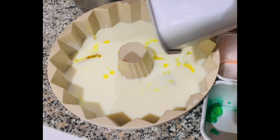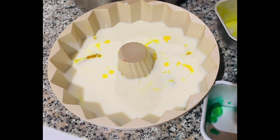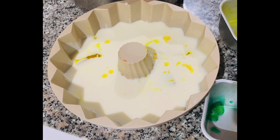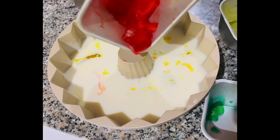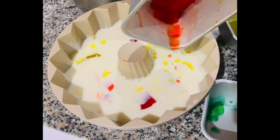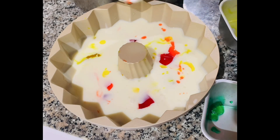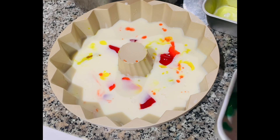I wasn't able to do that step myself, so don't miss it! Anyway, I ended up with another style. But please don't miss that procedure — mix it right from the first pour. Then continue to pour in the remaining colored gelatins.